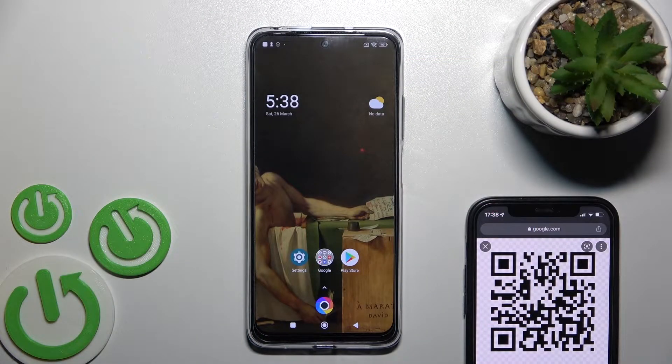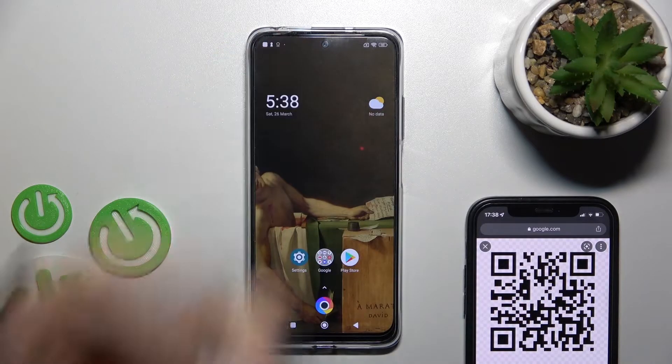Welcome to the Infrading Ebooko M4 Pro. I'll show you how to scan QR codes with our device.